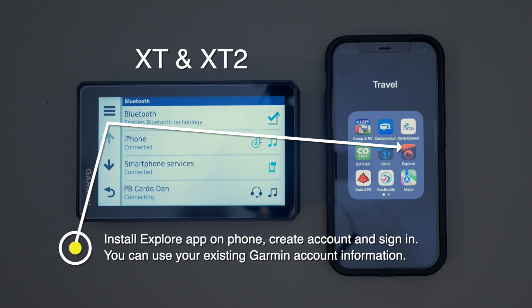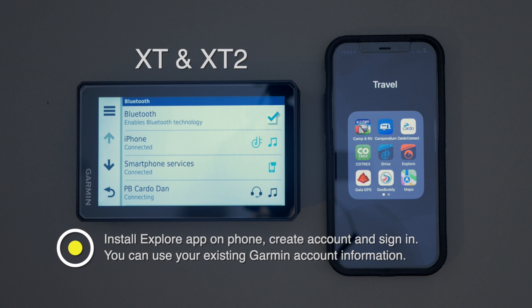Once you have those installed, you have to install the Explore app, sign in to the Explore app, and create an account. You can just use your existing Garmin information to do that.